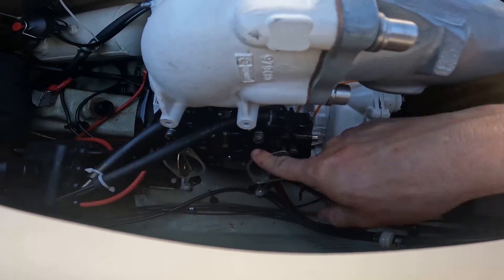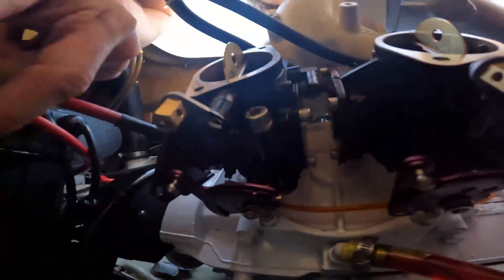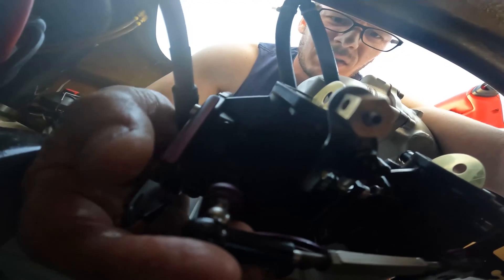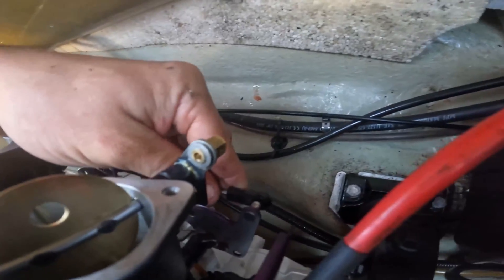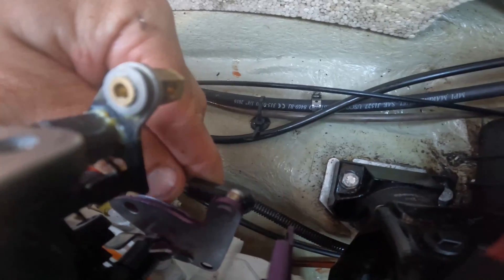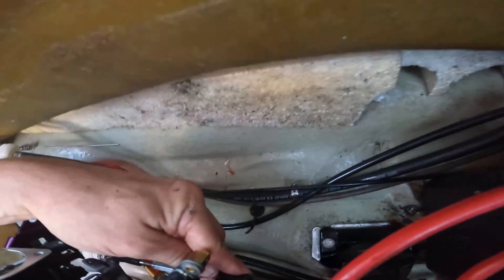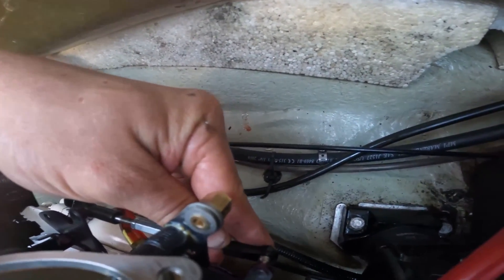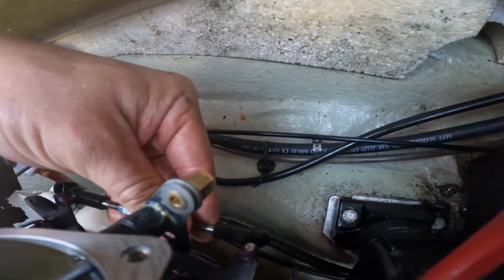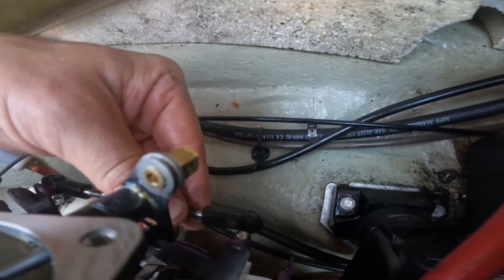All right, we are now going to take our carb linkage cable and see how well that lines up. It is probably an eighth of an inch farther than it should be. Now I could easily push this butterfly back and put it on, but what happens is the other butterfly is going to be an eighth of an inch ahead of this one, so we need to get this perfect. This is a great example of how you cannot assume that the carb is linked — these are brand new Mikuni carburetors.